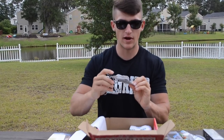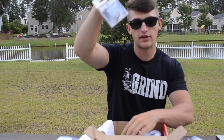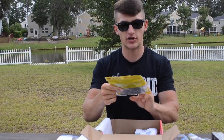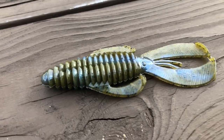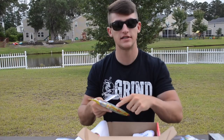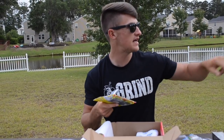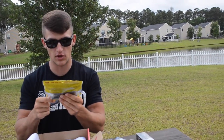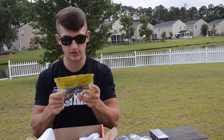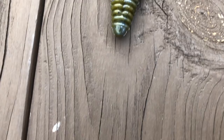You got some regular Mustad hooks here, and the reason we have those is because we also have these Strike King Rage Tail beavers in green pumpkin. This is a killer color. I'm actually thinking about taking these out right now and going to catch that fish I know lives over in that corner — drop it down by that tree and they would absolutely munch this thing. It's got a little blue swirl in it as well.